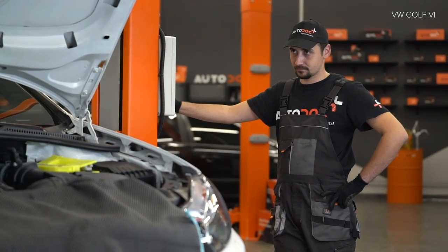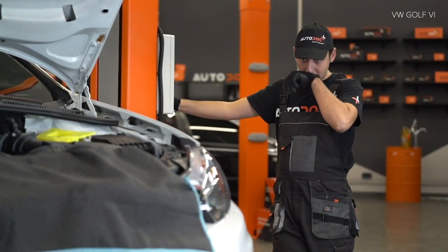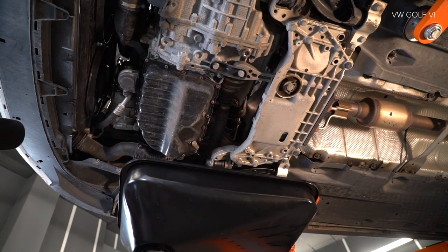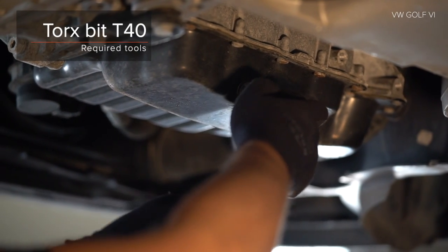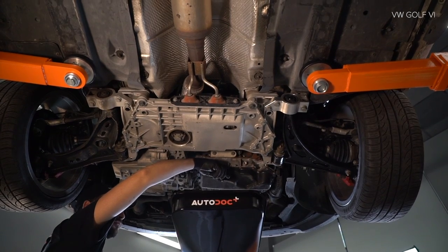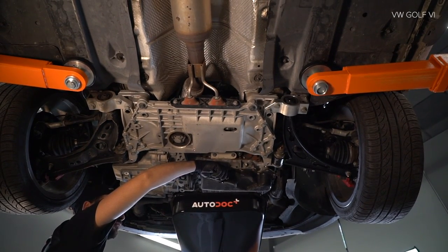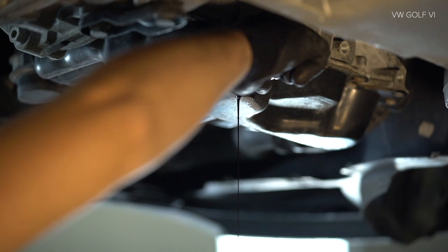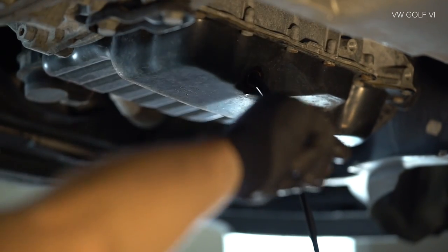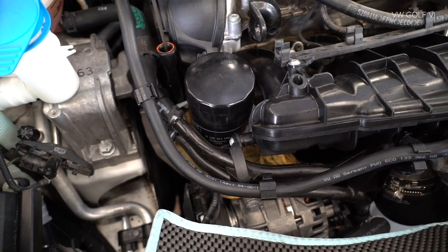Step 3. Install the battery from there. Step 4. Install the battery from the car parts. Step 5. Install it on the car parts.